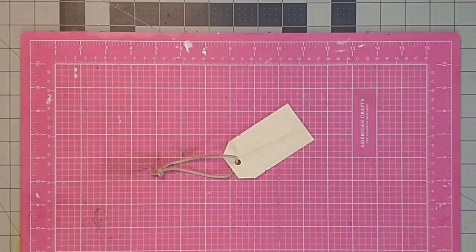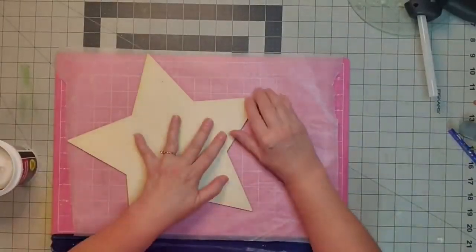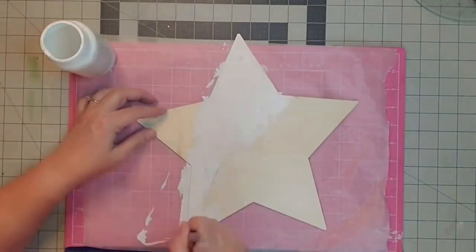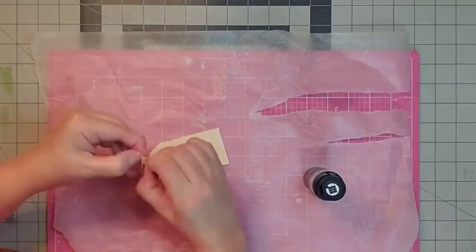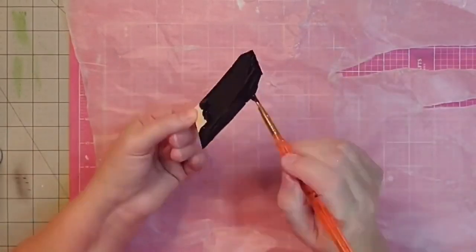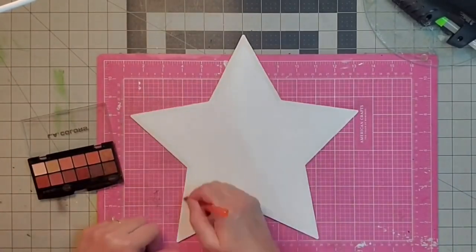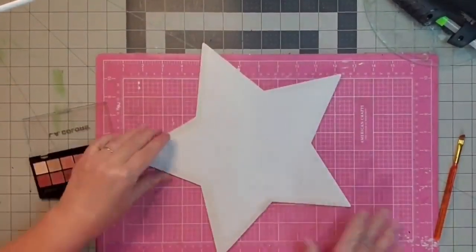I also have a wooden gift tag I got on clearance at Walmart and some black chalk paint. The first thing I do is fill that hole at the top with a little spackle and let that dry. Now I take my Waverly white chalk paint and give the star two coats. I take that wooden gift tag, remove the leather tie, and give it two coats of black chalk paint on all sides. Now I'm taking my eyeshadow and distressing my star — at first I start with my paint brush but it just wasn't stiff enough, so I end up smudging it with my fingers. I'm just aging the paint a little bit so it won't be quite as bright.